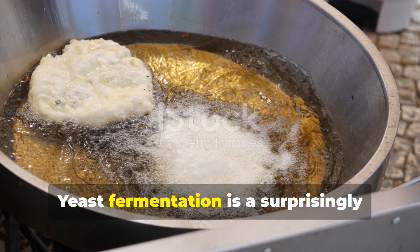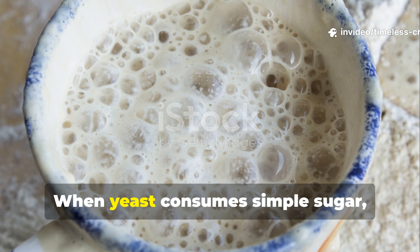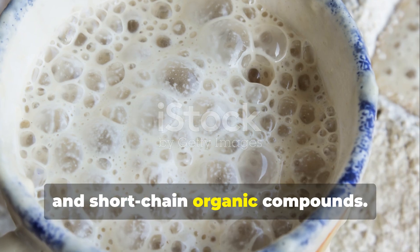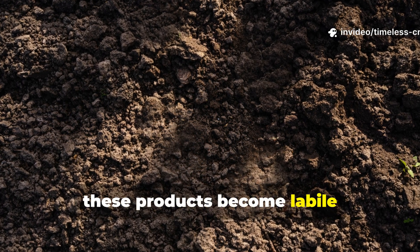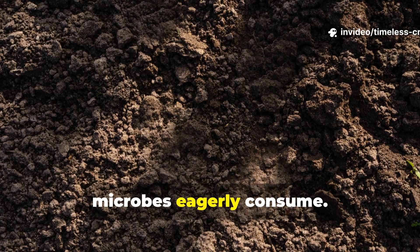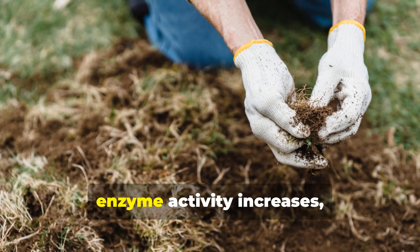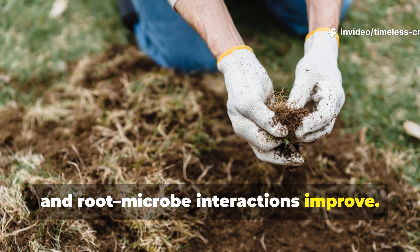Yeast fermentation is a surprisingly powerful tool for gardeners. When yeast consumes simple sugar, it produces carbon dioxide, ethanol and short-chain organic compounds. In soil, these products become labile carbon — readily available energy that microbes eagerly consume. As microbes shift from dormancy to active growth, soil respiration rises, enzyme activity increases, and root-microbe interactions improve.